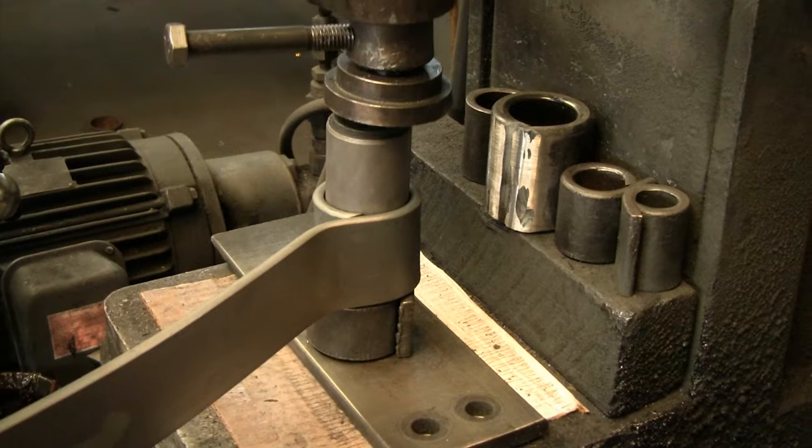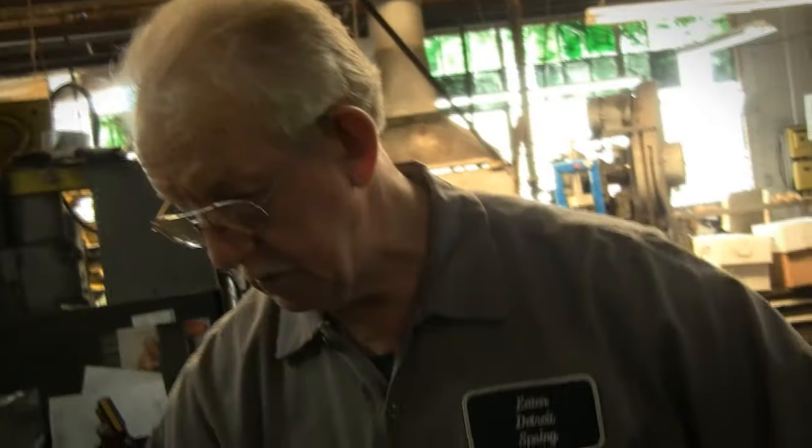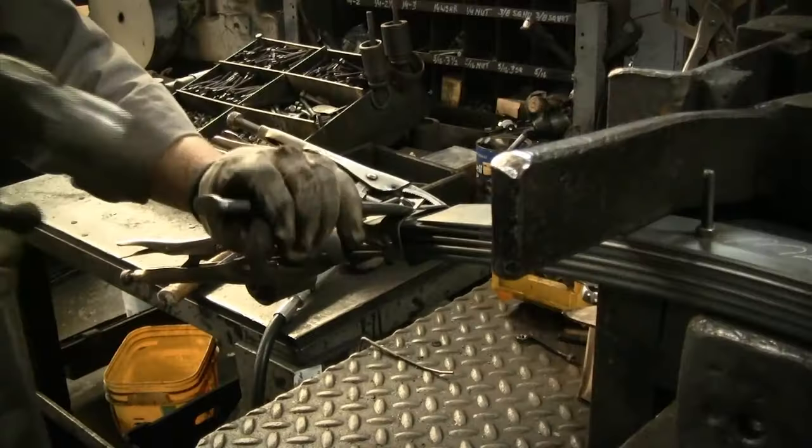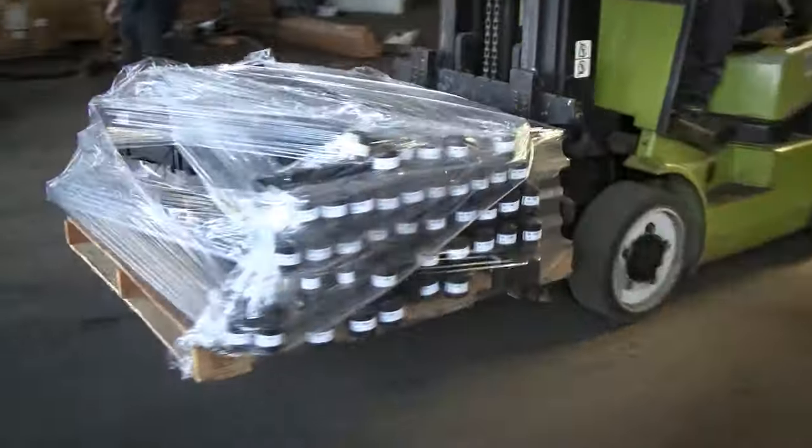Springs are then assembled: the center bolt is installed, bushings are installed, leaf liners installed, tip inserts are installed, clips are installed, rebound clips are installed. They are then ready for shipment to the customer.